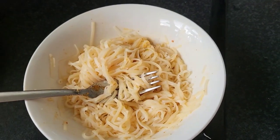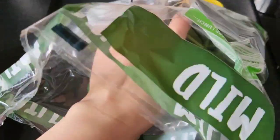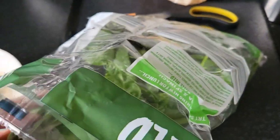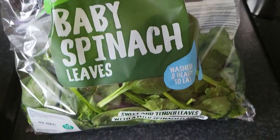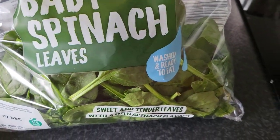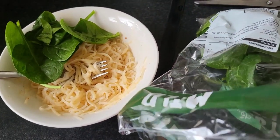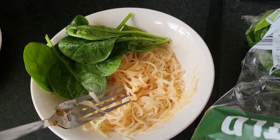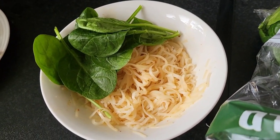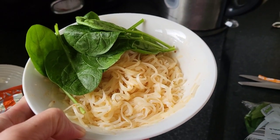The noodles are delicious — the noodles itself are great. The sauce is just something I'm not used to, but it's okay. It's good enough for me. I'll add some baby spinach to it, for some greens in our noodles. Let's add some baby spinach — this is already washed. Washed and ready to eat — add a little spinach for some balance. So there we go, guys — let's eat! This is our merienda — let's eat!